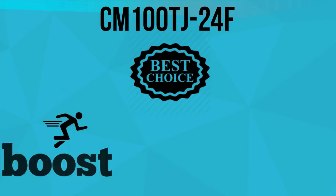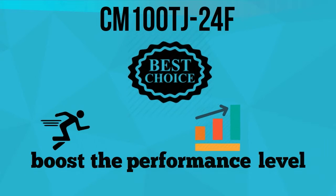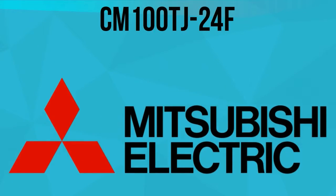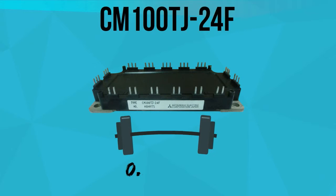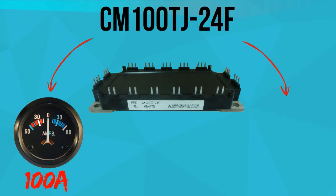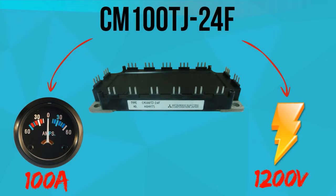CM100TJ24F is the best choice to boost the performance level of your battery-powered supplies. Manufactured by Mitsubishi, this IGBT module weighs 0.66 pounds, with a collector current amount of 100 amps and a collector emitter of 1200 volts.